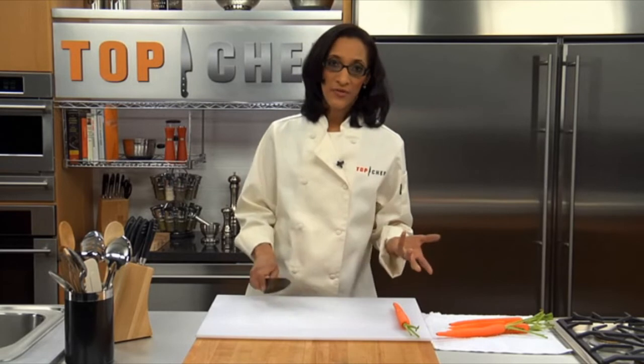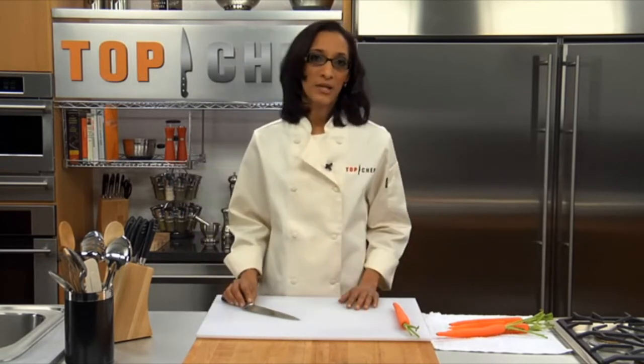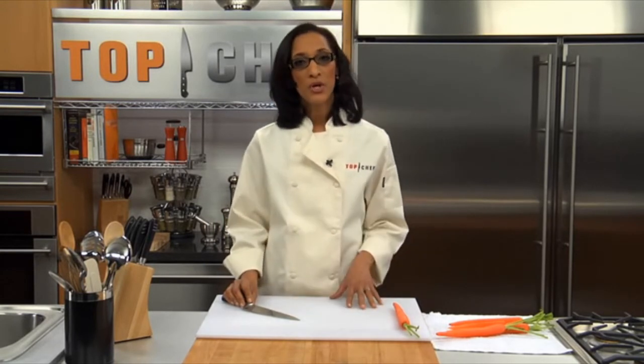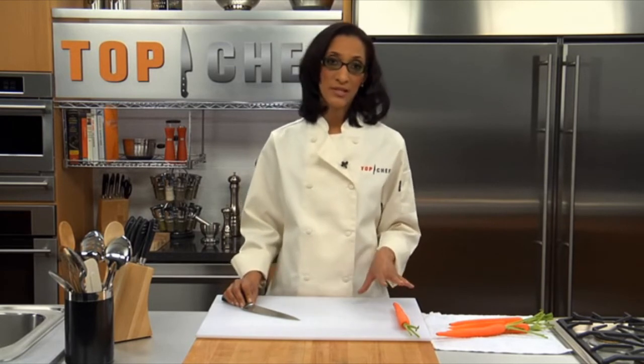Now, originally developed by the French, there are standard methods of cutting that yield different shapes and sizes when it comes to preparing vegetables. I'm not going to bore you with every type and name, but I will show you the most commonly used ones that you'll see in recipes and give your dishes that professional finish.